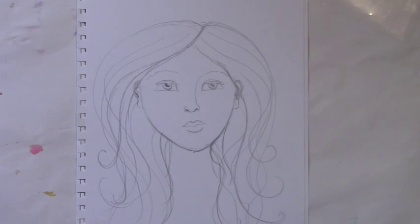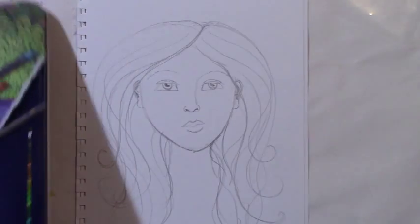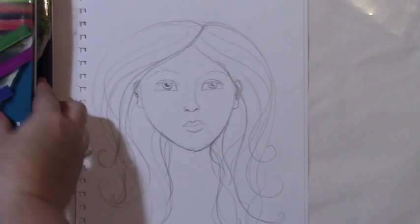I'm not coloring the rest of her in today — just the hair. I'll use the blocks because I think more of you will have blocks, though I might use some pencils as well.